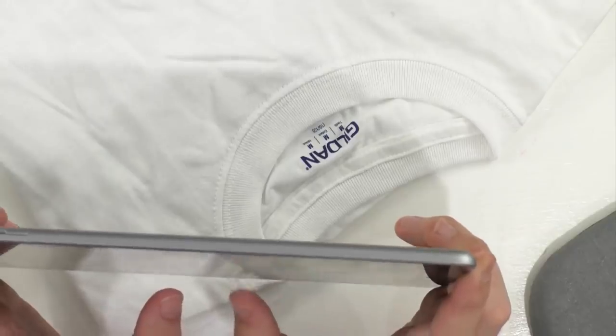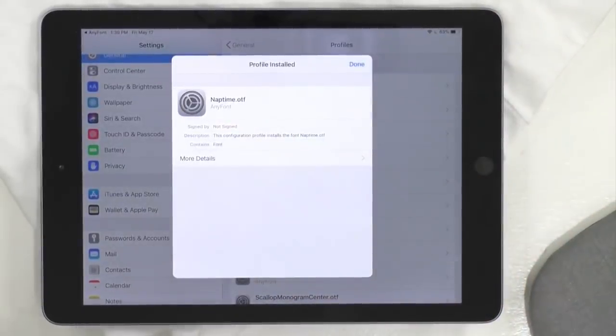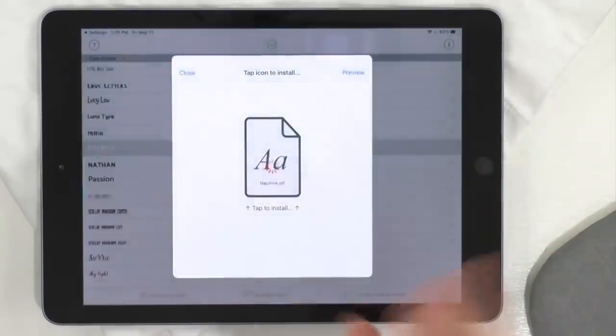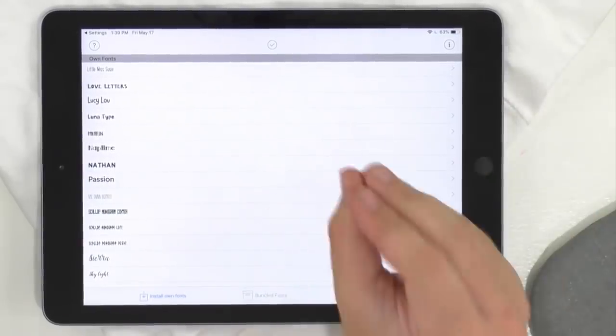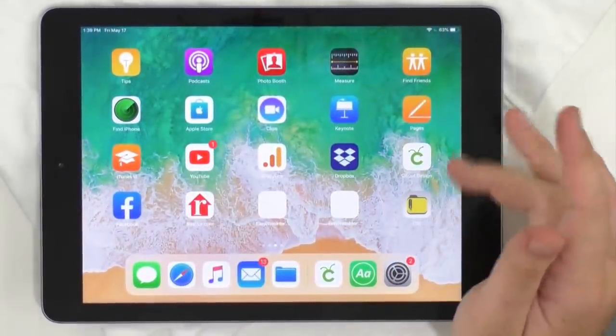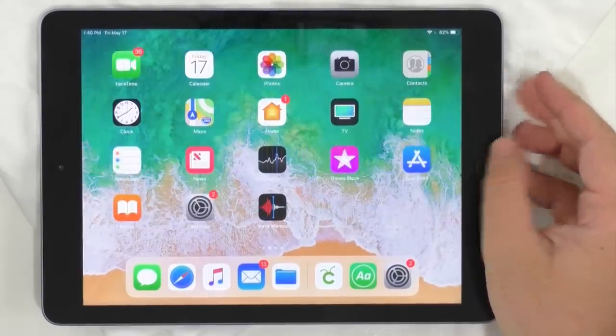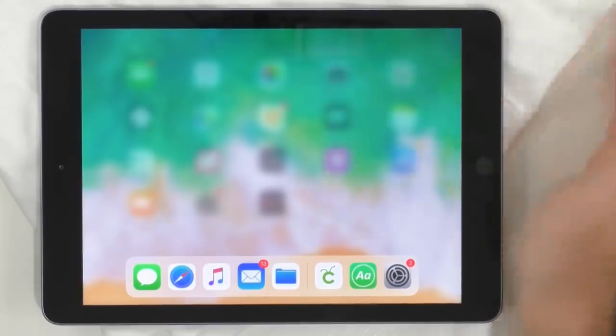We absolutely love crafting on our iPad in Design Space — it's super user-friendly. I'd recommend it for newbies. If you have an iPad laying around, try it. After downloading the font, you must kill the Cricut app — double click on your iPad and clear out the apps. Then the next thing we're going to do is go to Safari and go back to Maker's Gonna Learn.